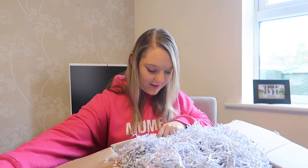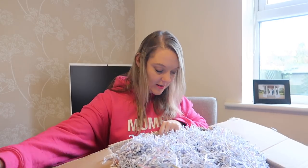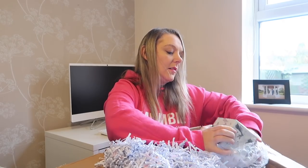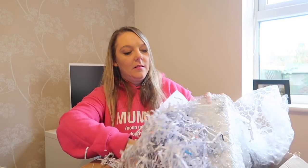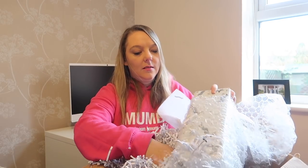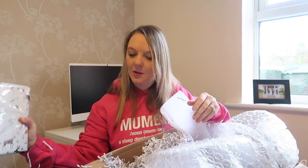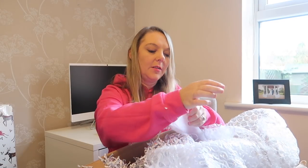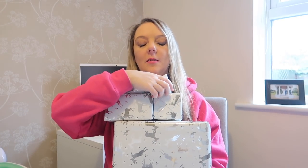I'm pulling out the gifts — one, two, three, and four. I think that's everything. So this is exciting. I've got four lovely presents to open, which is so nice.